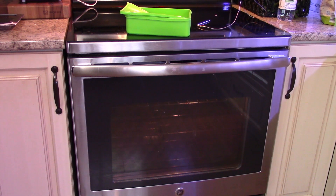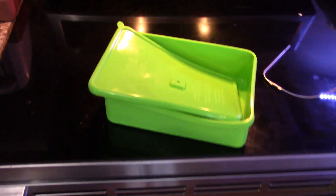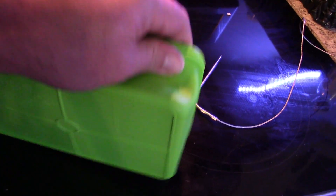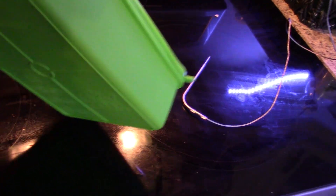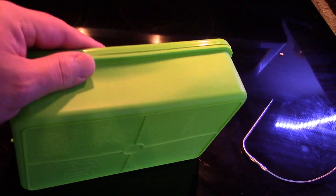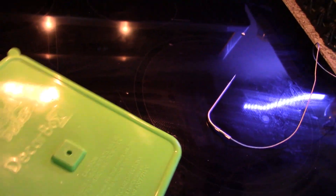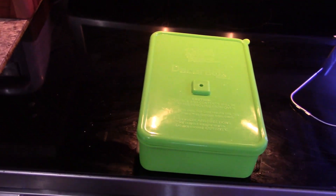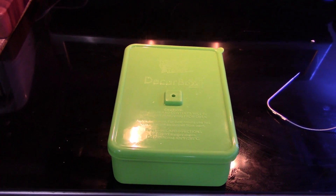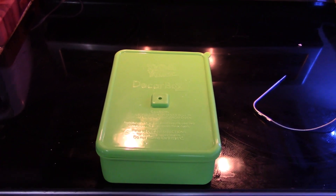Alright guys, so what I'm gonna do here is go over the decarb box. This decarb box is great — I wouldn't buy a Magical Butter without it. If you're watching this wondering what a decarb box is, I hope you're decarbing your botanicals, because you need to. Make sure it's nice and closed, sealed all the way around. This box makes it worry-free — I've done decarbing before on a pan with tin foil and tents and all that stupid stuff. This box is way better; just seal it up.